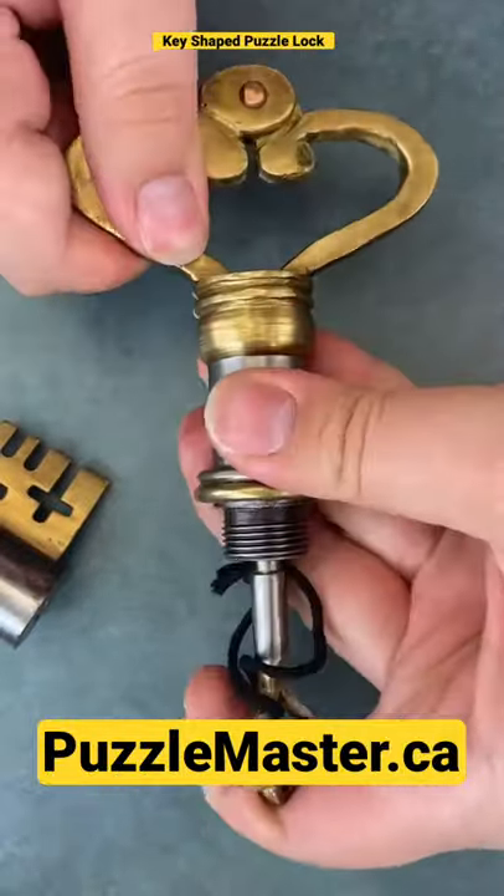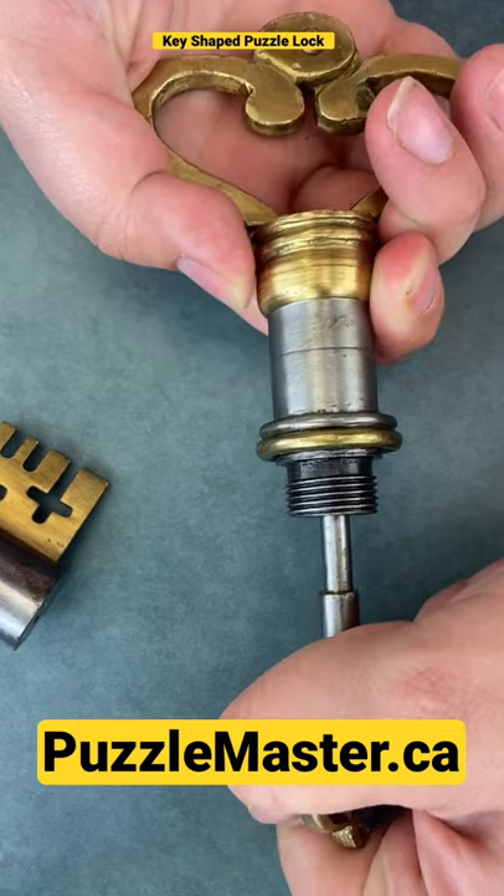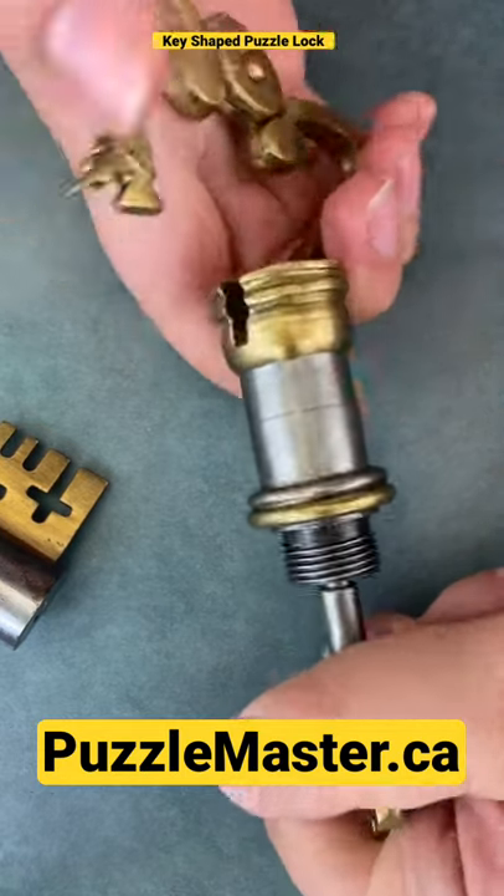Once you have the key all the way in, your lock still can't come unlocked. So what you got to do is pull the key and open the lock at the same time.